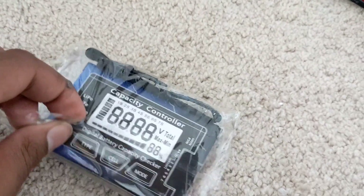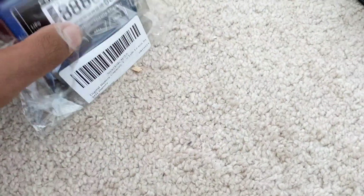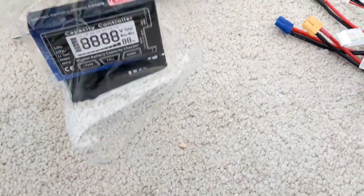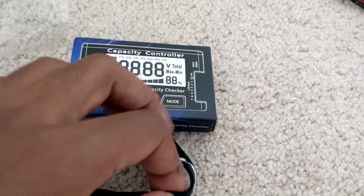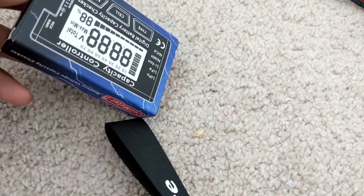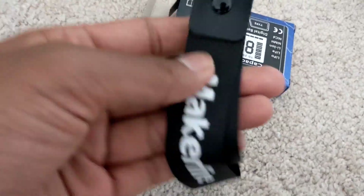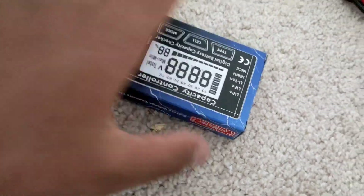Number one: packaging. Real easy. See if I can do this one-handed. That was pretty easy — actually, let me see if it clips onto the battery checker. Maybe not.